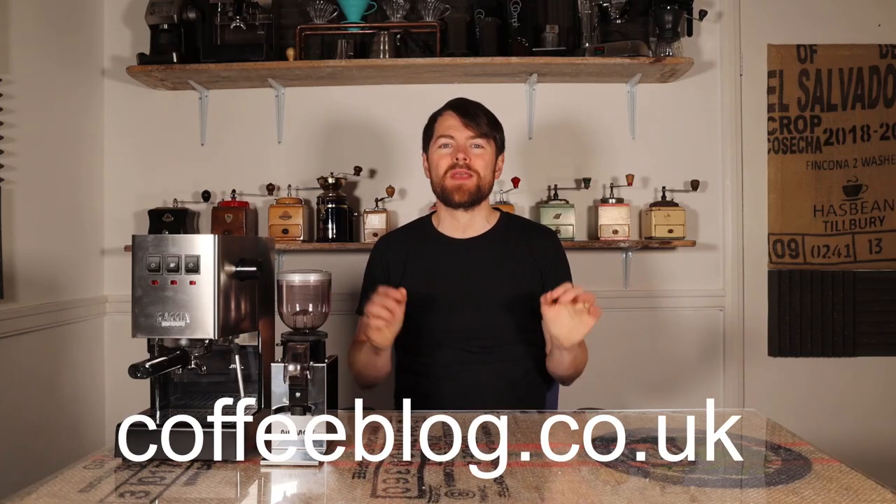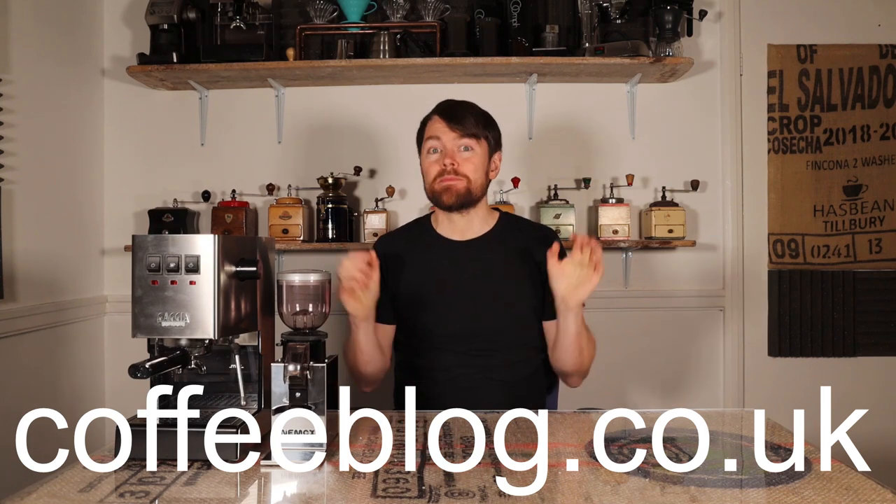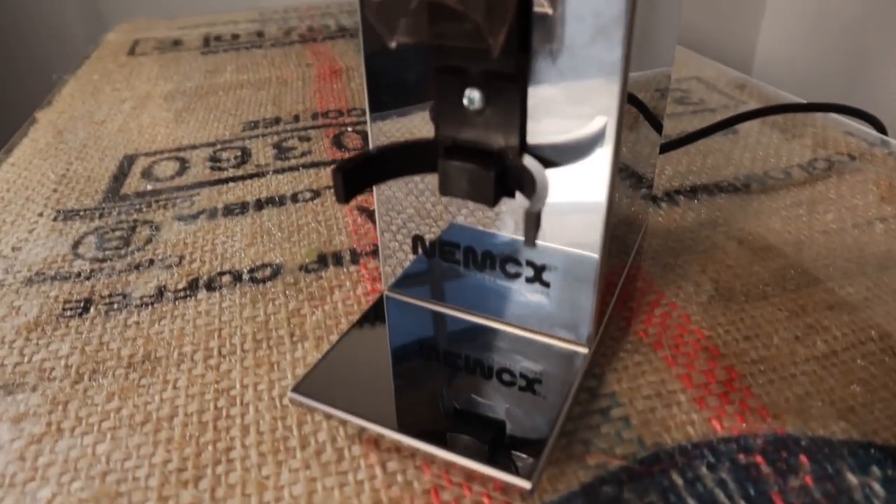Hello fellow coffee botherers. I'm Kev from coffeebot.co.uk and in this video I'm going to be reviewing the Nimox Luxe Coffee Grinder.